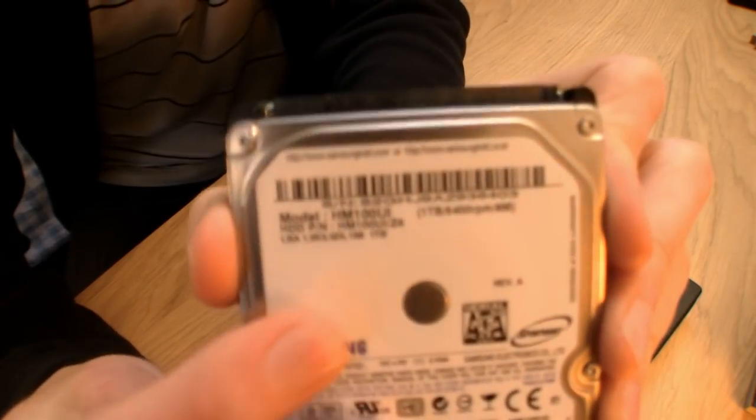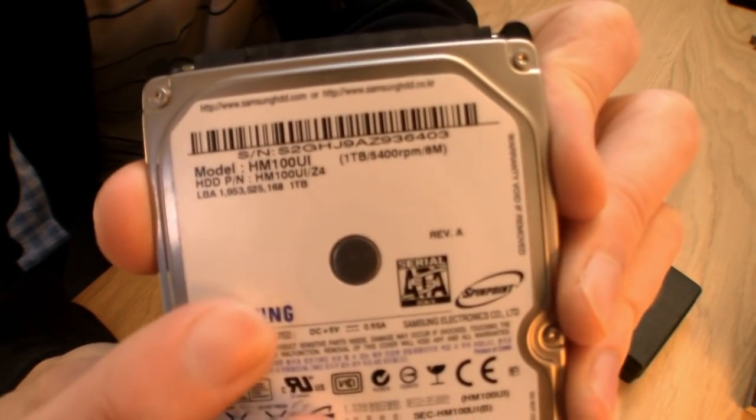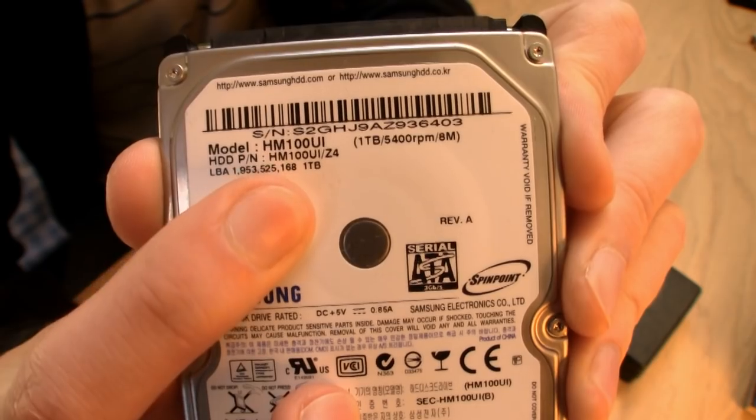What you have to do is source another hard drive exactly the same, and if possible, manufactured within the same month. Most of the time you can just look at the serial number, the model number, and also the firmware number.